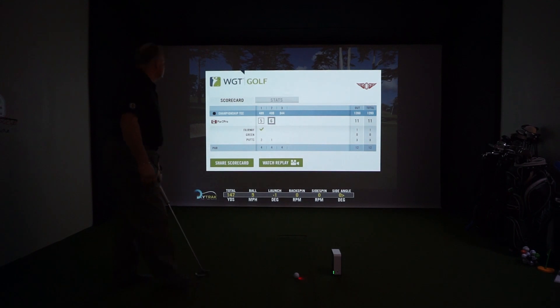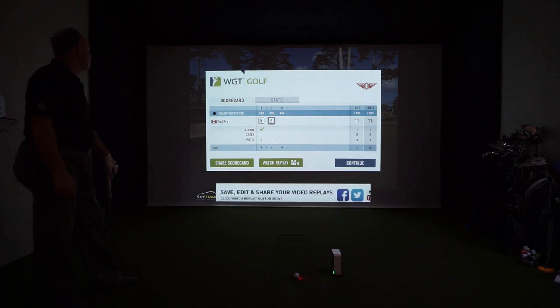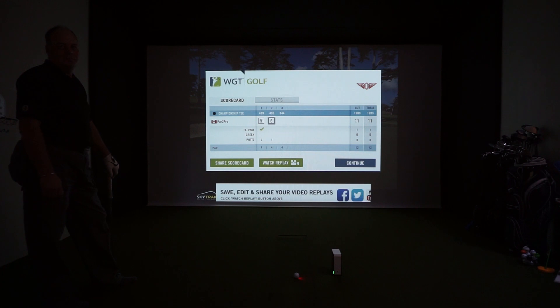Alright, so there you go — your shots come up, your scorecard comes up, and then it loads up to the next hole and the continue button will come up. That's it. That's one hole on WGT Golf using the SkyTrack Launch Monitor. Thank you so much, Al. For more information, you can always visit us at www.par2pro.com.